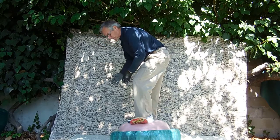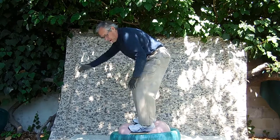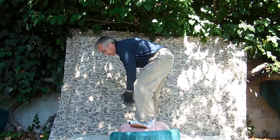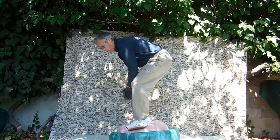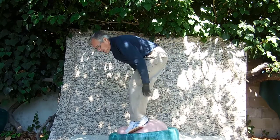You can brake yourself a little if you go on the back or the front of the skateboard — it stops the wobble and it goes on to the tire, like that.